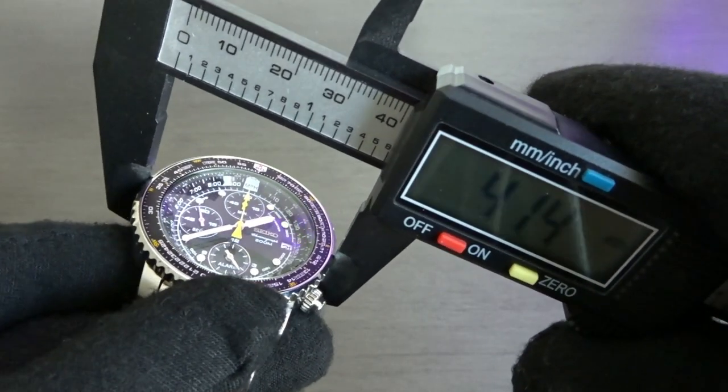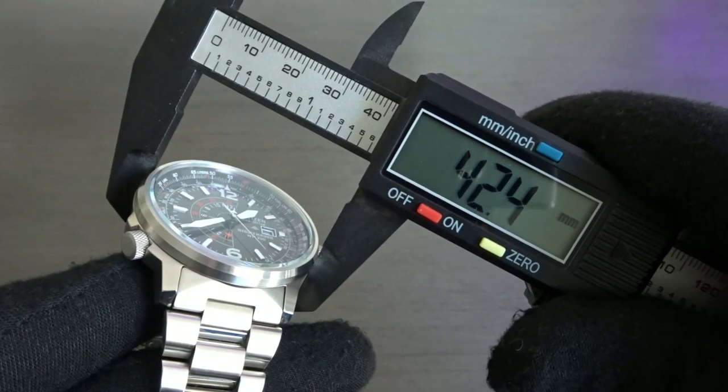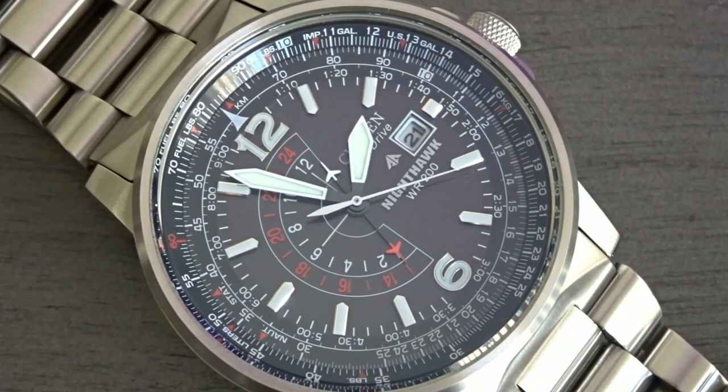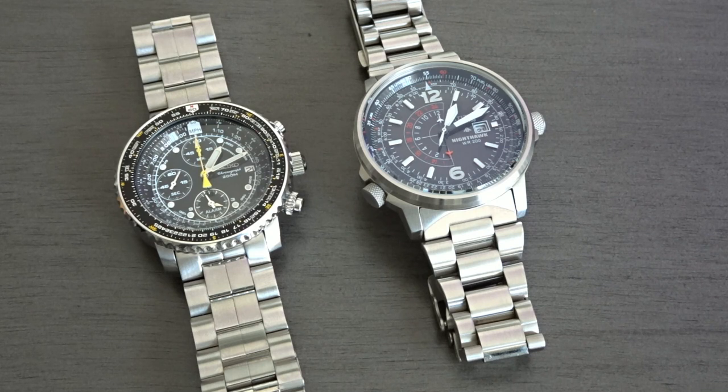For case size, I measured the Seiko at 41.5mm while the Citizen is a bit larger at 42.4mm. The odd thing about the Citizen is that almost the entire 42mm is taken up by the dial, and this makes the watch appear larger. Lug-to-lug distance on the Flightmaster is 44.3mm compared to the Nighthawk's larger 46.7mm measurement. Thickness is 12.8mm for the Seiko and 12.5mm for the Citizen.